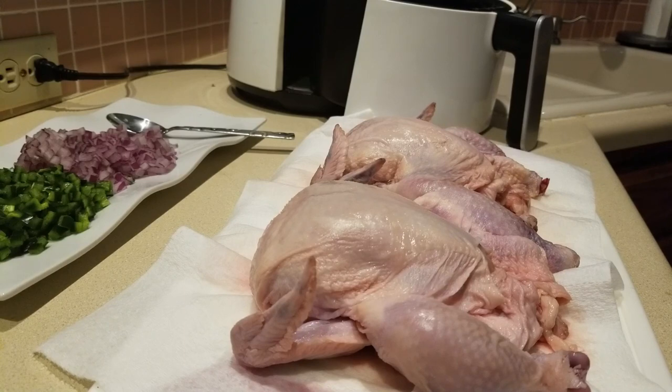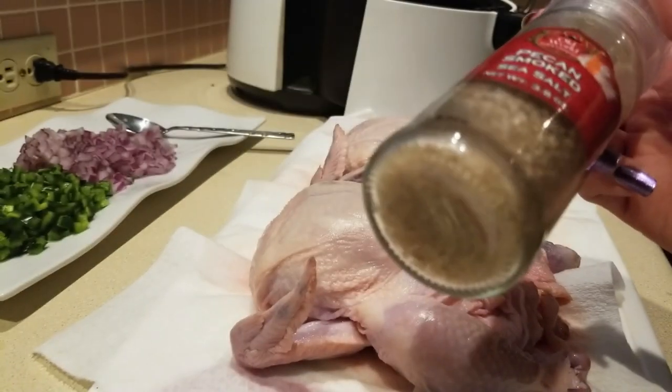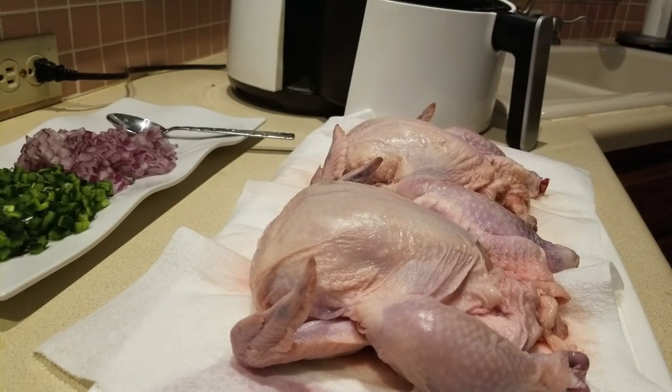I told you guys I found this pecan smoked sea salt at Big Lots — I love this. In fact, I went back the other day and they didn't have any. I'm hoping they restock; I will buy a few if they have them. I haven't even shared with you what I'm actually making yet.